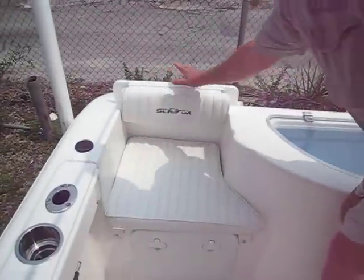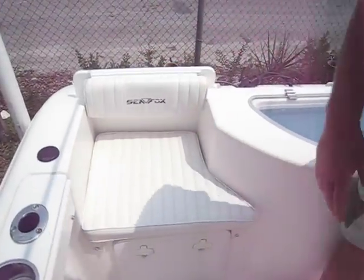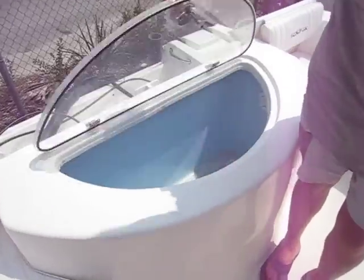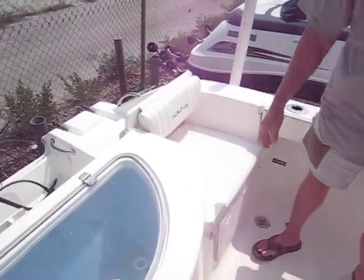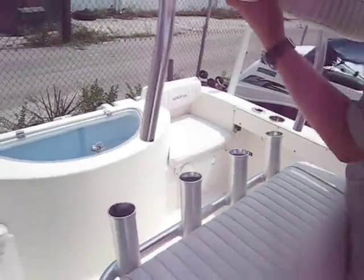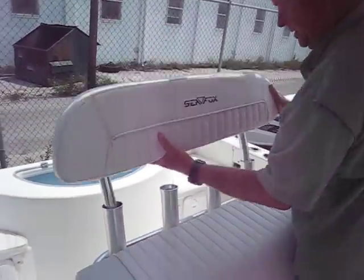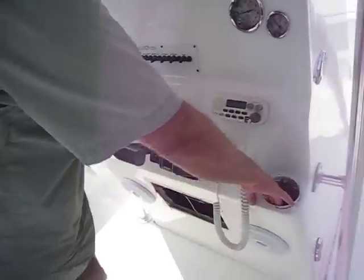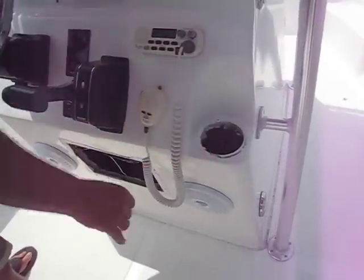Cushions in the back — these things slide up and down. You folks that have researched these things know about these boats. Live well in the middle. Cushion on the side. Removable back bolster for the leaning post. And it's had a $2 cup holder blowout right there.